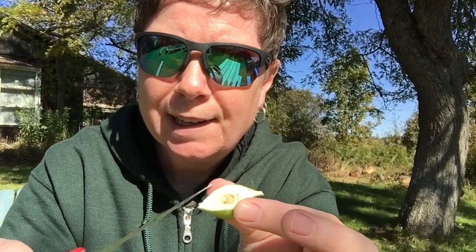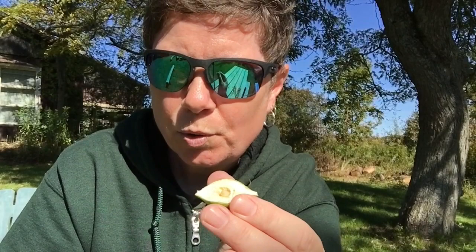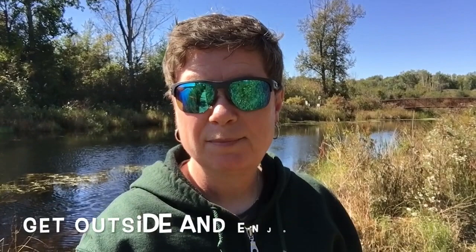Another cool fact is that the goldenrod gall larva is actually a wild edible — that means that people can eat it. You could take that little guy out and put him on the end of your tongue and chew him up. I'm not going to do it, because I'm not really into eating insects, and I'm not going to encourage you to do this at home either, because it is a food source for nature. We do want to leave nature where it is and reduce our impact. But nevertheless, a very cool fact.